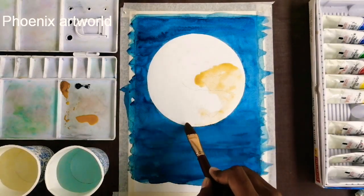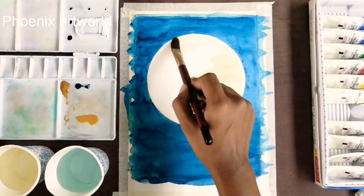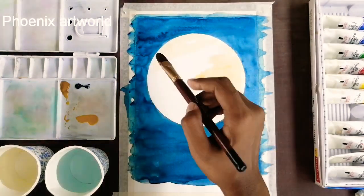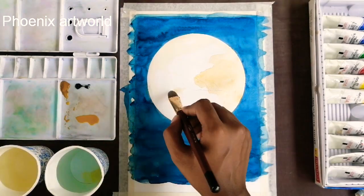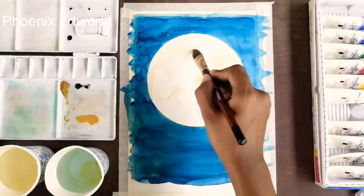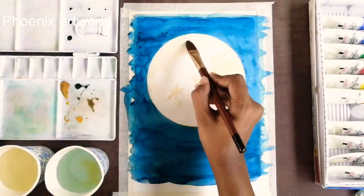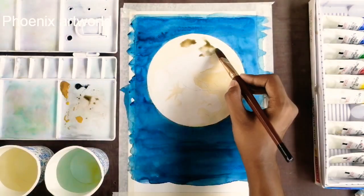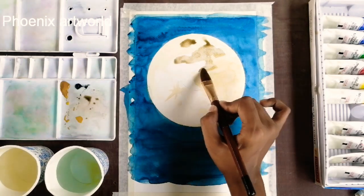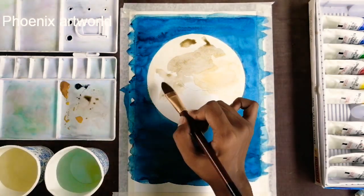The first layer is light. The first layer will be used in the dark portions. The second layer will also be used in the dark portions.